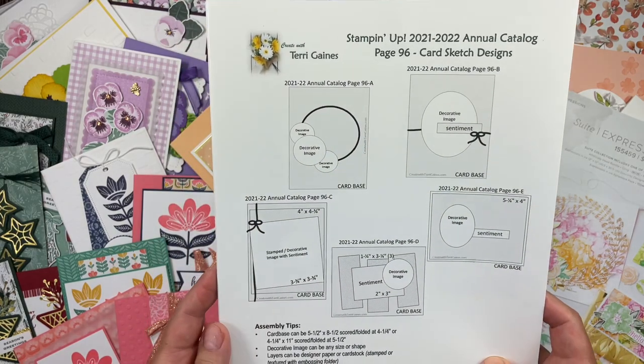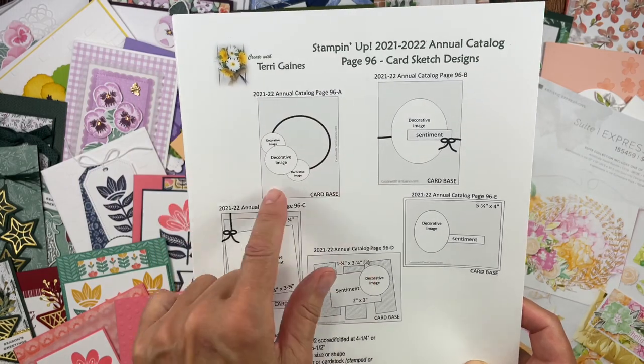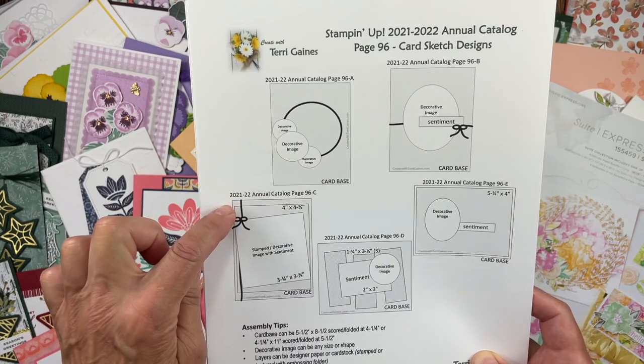A few details about the card sketches. The card base is 5½ x 8½ folded at 4¼, or 4¼ x 11 folded at 5½.